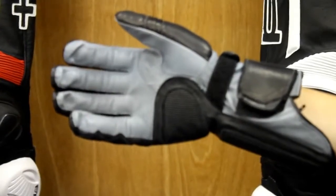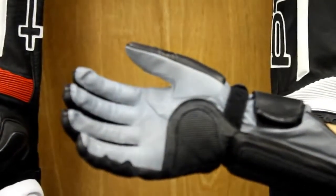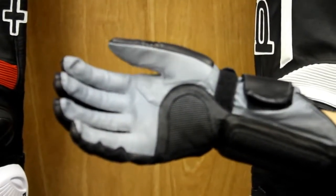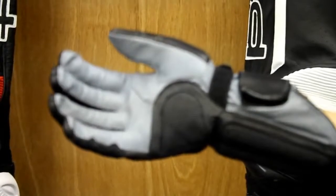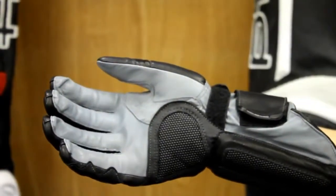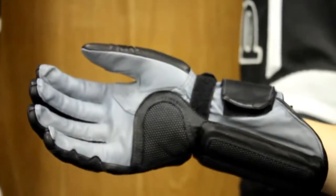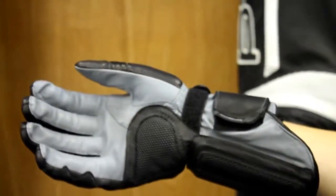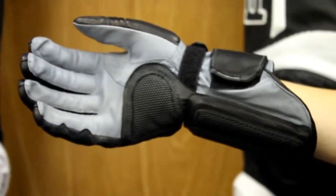You also have a double layer of fabric right by the thumb for some protection, as well as the Super Fabric heel. If you're not familiar with what Super Fabric does, it's going to be 14 times more abrasion resistant than traditional leather. That means that when you're in a crash and sliding, you're going to be able to slide 14 times longer than you would with traditional leather without breaking or tearing the material.